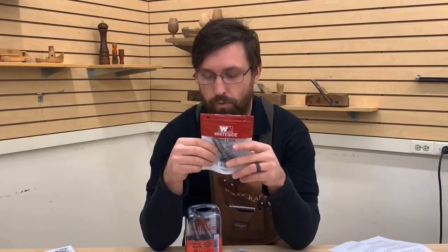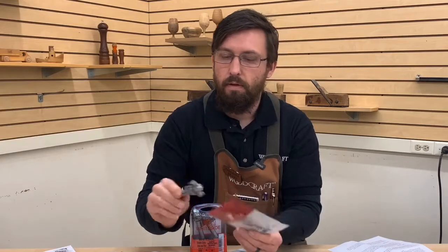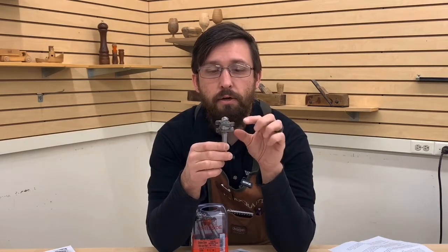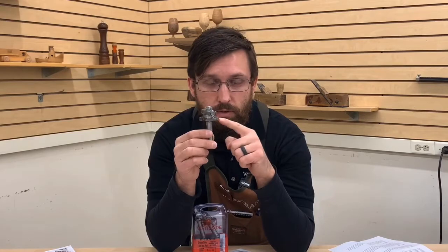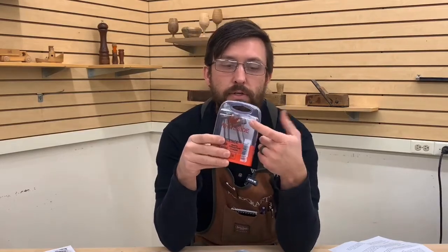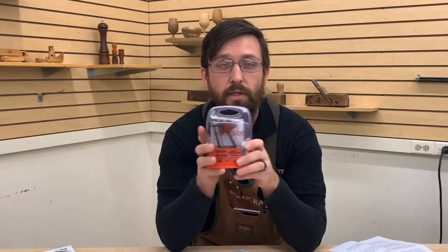Another specialty bit is tongue and groove. I've got two versions. This one in the package is a single piece — a bearing in the middle with two cutters. As set up it will cut a tongue, removing wood on the top and bottom of the board and leaving a tongue in the center. You can remove one of the cutters, leave the bearing, and cut the matching groove. Then this is basically the same thing in a two-piece set: the double cutter cuts your tongue, the single cutter cuts your groove — no need to swap cutters or bearings. Two-piece tongue and groove can be used for cabinet making, joining board edges, and similar applications.